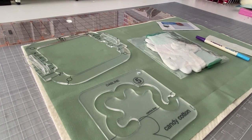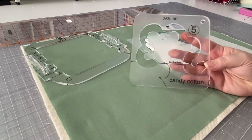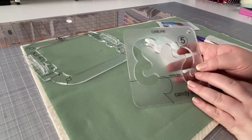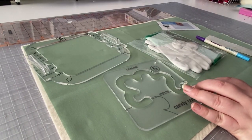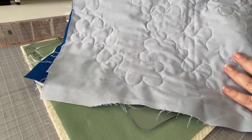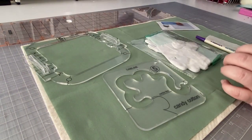Today we're going to be looking at the Dabline Candy Cotton quilting template. This is a really fun template that makes these really cute, cloud-like stitches — as you can see here, I've done some on a practice piece. It's a really pretty, different take on the meander stitch, and I'm going to be showing you how to do that today.